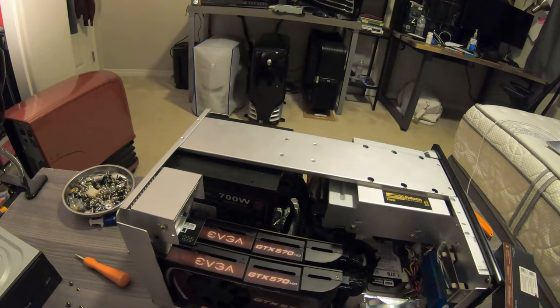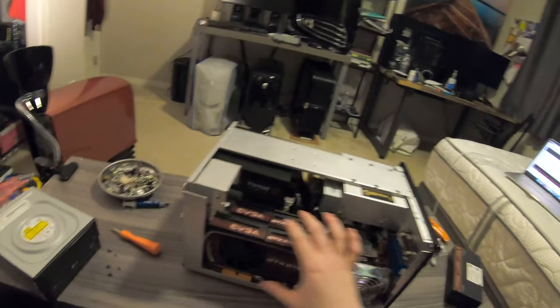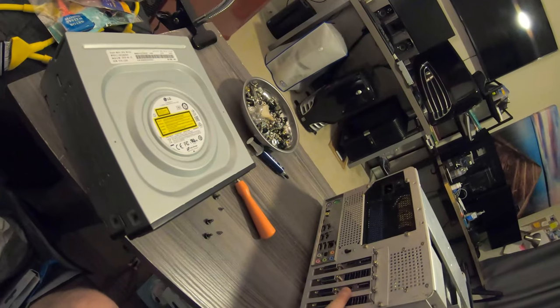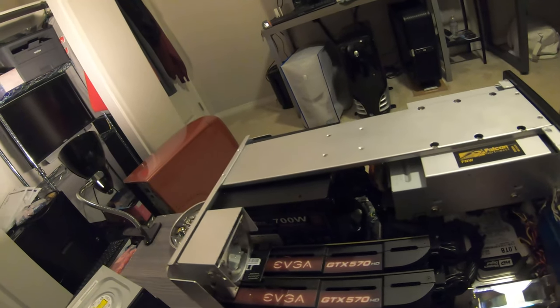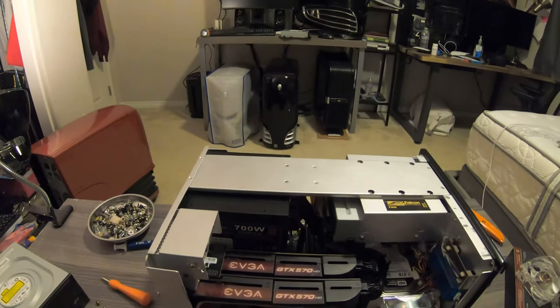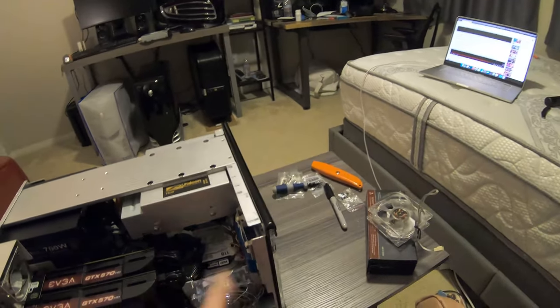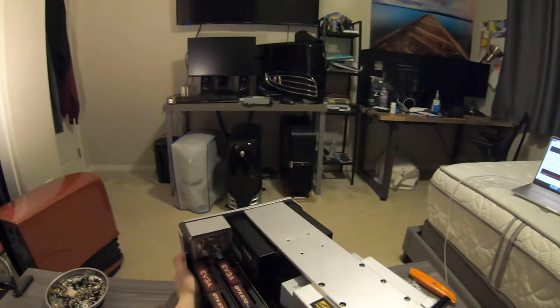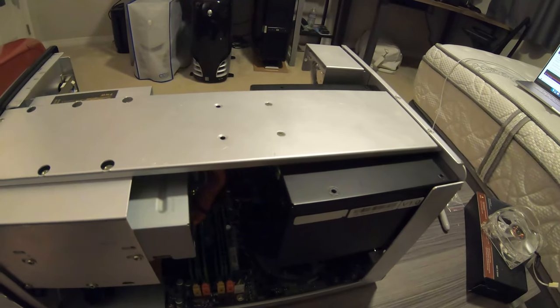Let me show you what's in here. We've got dual GTX 570s — the HD variants — I'm not really sure what that means, I think it just means they're shorter. I've got this nice Asus SLI bridge with a blue LED. I believe this is a 60mm fan right here. There's a 700-watt Strider — not sure if that's enough for these two but I think it is. There's a terabyte hard drive, an SSD I think is 250 gig, and I believe a Q9650 CPU. This is a P45 Junior LAN Party board — I love this motherboard. I have an X58 Junior as well.